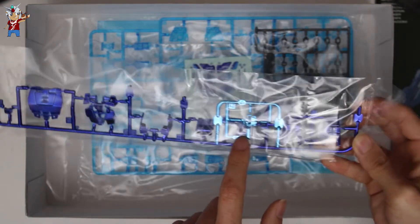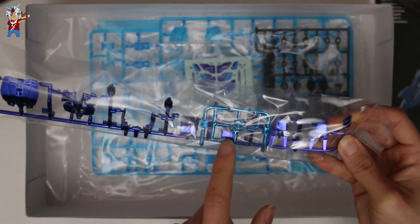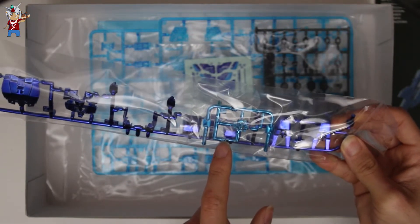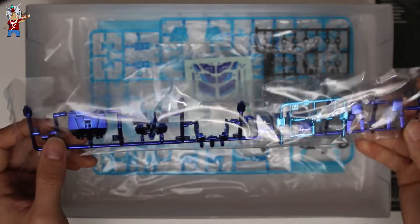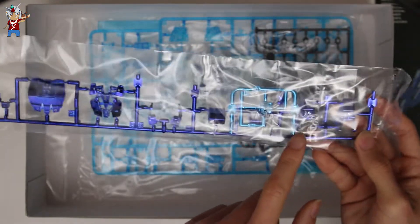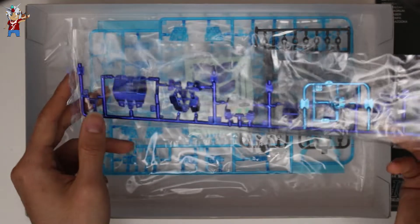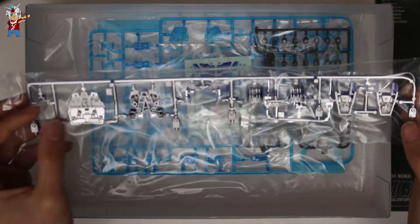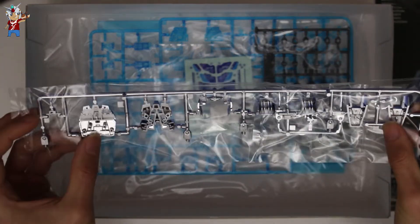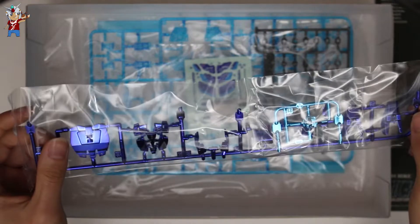Over here, this was supposed to be the clear red for the Unicorn Gundam but it is actually painted in that chrome sky blue color. Everything from the backpack to the feet is plated in what looks like a royal blue — really nice. On the downside though, the back part is not really chromed at all, so you kind of have that weird silver. Not sure if we can fix that by painting a clear blue on it, but we'll find out later on.